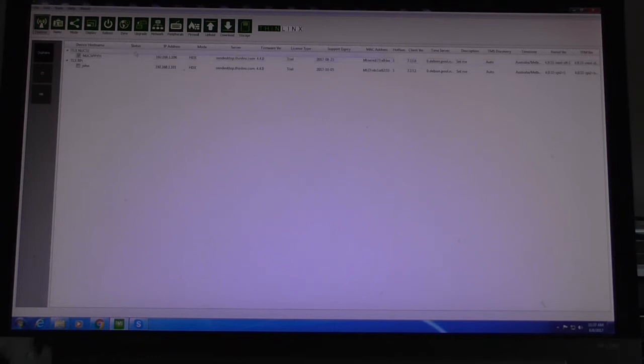Various information is displayed: status, IP address, the mode each device is in — both are in HDX mode — the server they're connected to, and firmware version 4.4.0, which is the latest. The license type is either trial or permanent; trials are for two months. The support expiry date is when the trial ends or your license runs out. The license covers three years of firmware updates and online support.